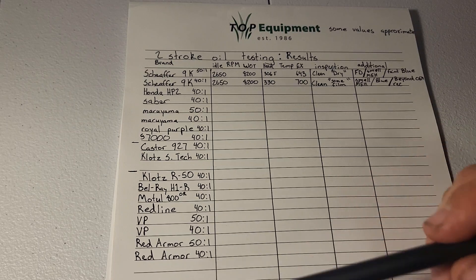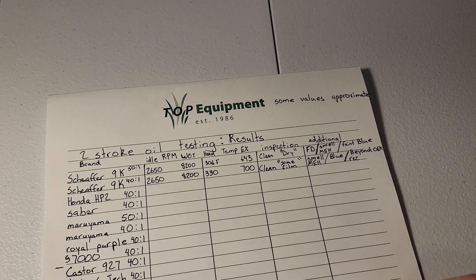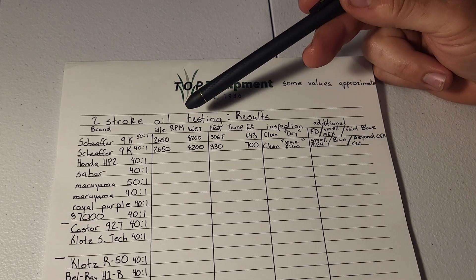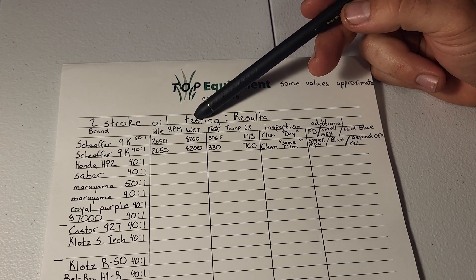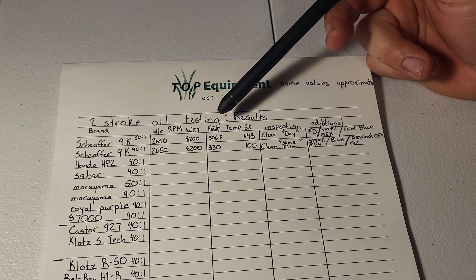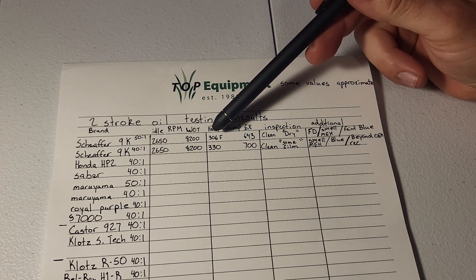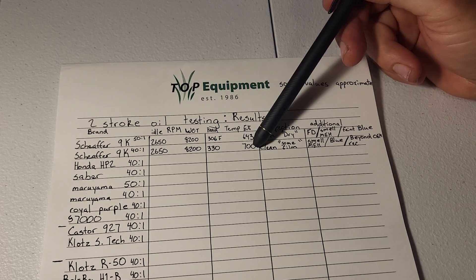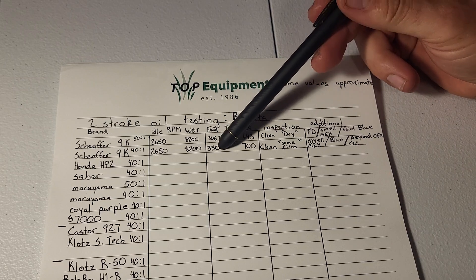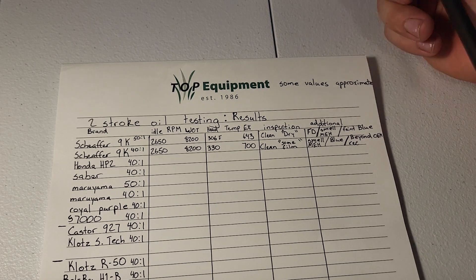The same situation on all tests: roughly 400 milliliters of fuel to fill the tank, let it blast at wide open throttle, checking RPM at idle and RPM at wide open throttle, plus temperatures. Some of these values are approximate. I think I've found a way to hit consistent temperatures with my probe — I had it in kind of an odd spot before, which is why you'll see that big variance.